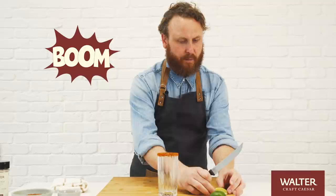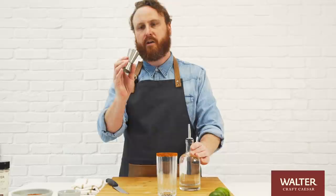We're gonna start with the good stuff. We're gonna start with some vodka. We're gonna use an ounce and a half into the bottom of the glass.